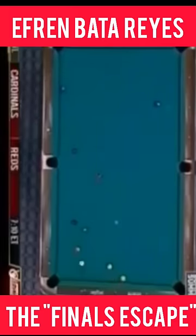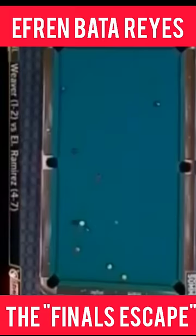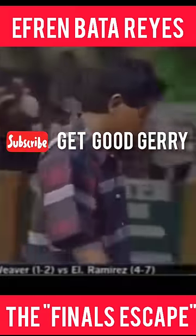Oh, what a great shot! Oh goodness. And look at that. Look at that shot. There is no real great shot left.